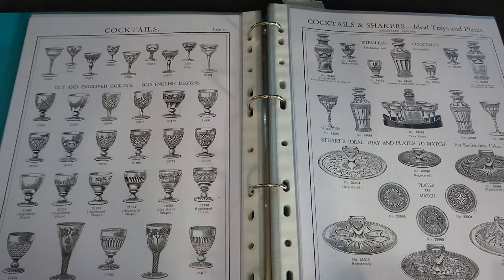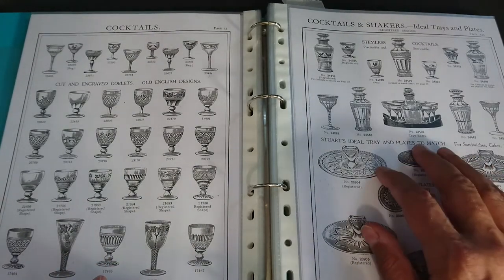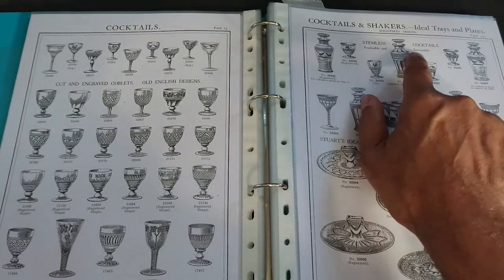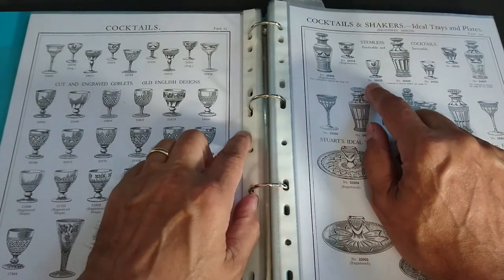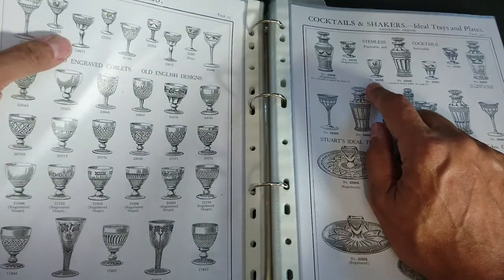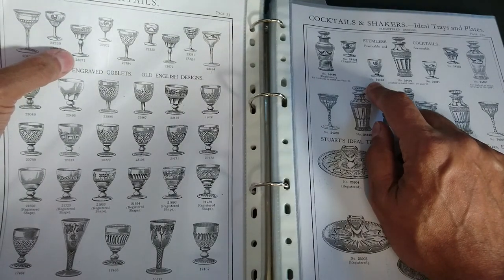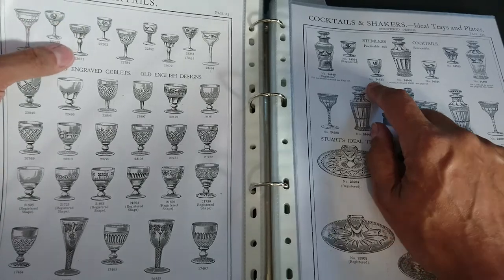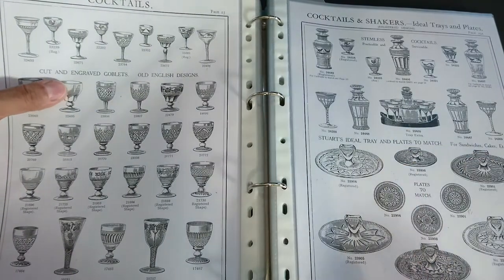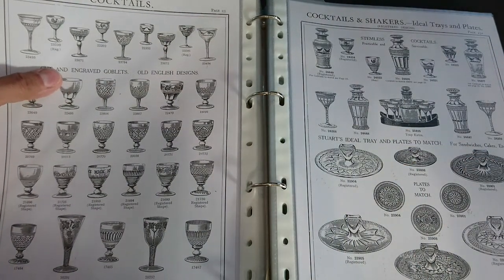Looking again at the Stuart Crystal 1927 catalogue pages, here are the enameled versions. You have a stemless cocktail shape, then a shape with the Arundel pattern rather than the Stratford rings, and then another variation. There are lots of different shapes being deployed for cocktail glasses — it wasn't just the single triangular form you often associate with the era. All of these are listed as cocktail glasses in the catalogue.